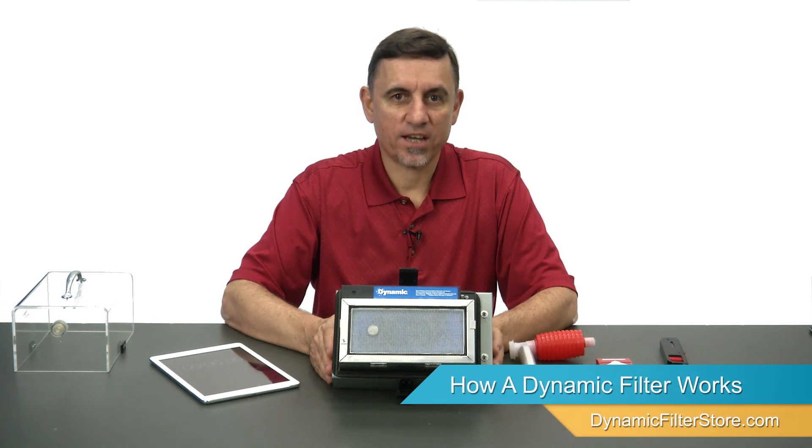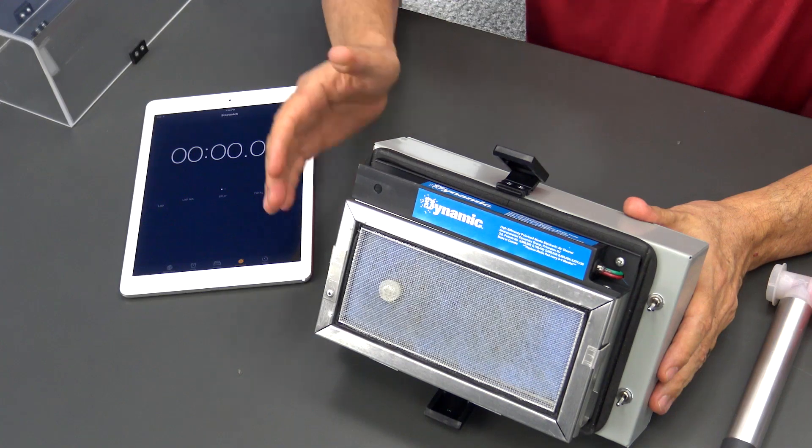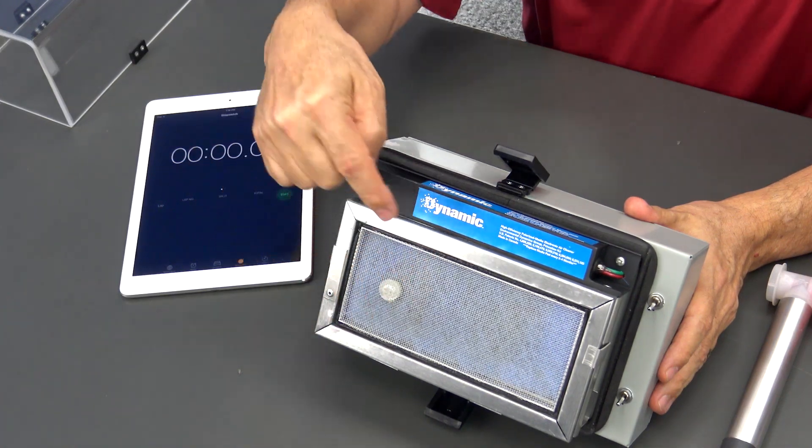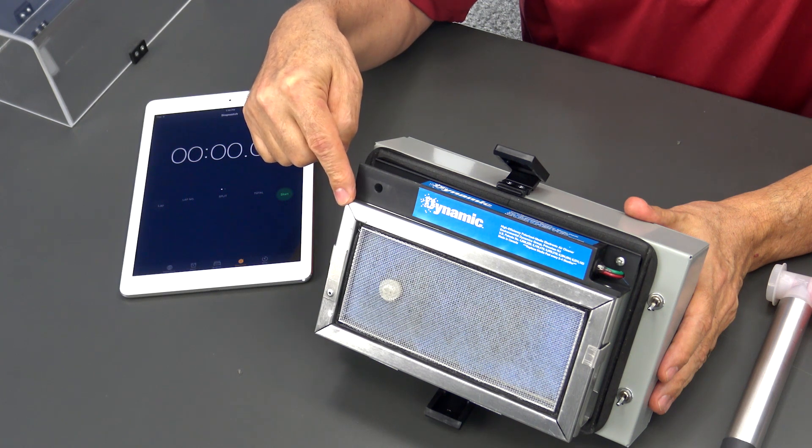Hi, I'm Jay, and today I'm going to demonstrate how effective a dynamic air cleaner is at removing smoke from the air. What we have here is a demonstration unit. It contains a very small dynamic air cleaner — it's exactly the same as the one in your home or office.